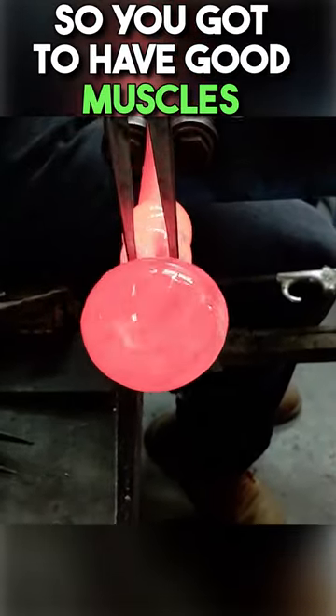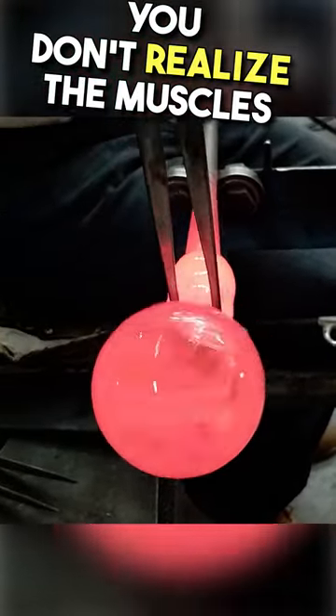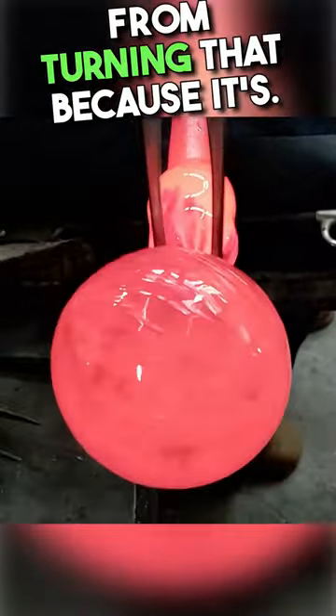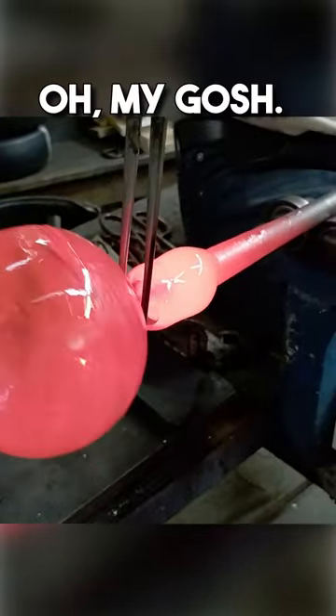So, you've got to have good muscles in your hands for that. You don't realize the muscles from turning that. Look at how it's — oh my gosh, how he's saving it.